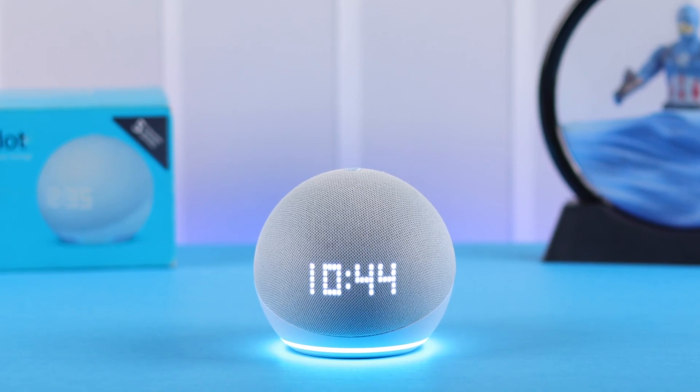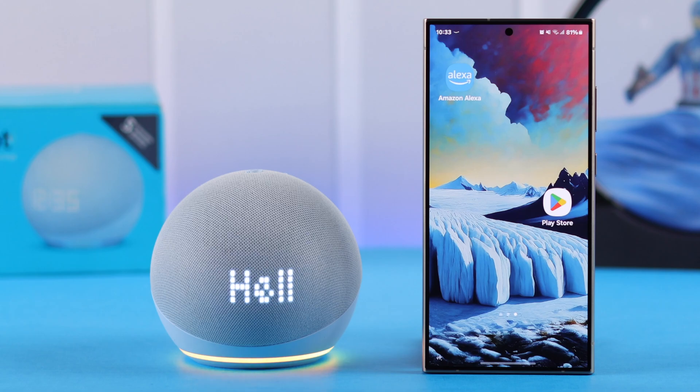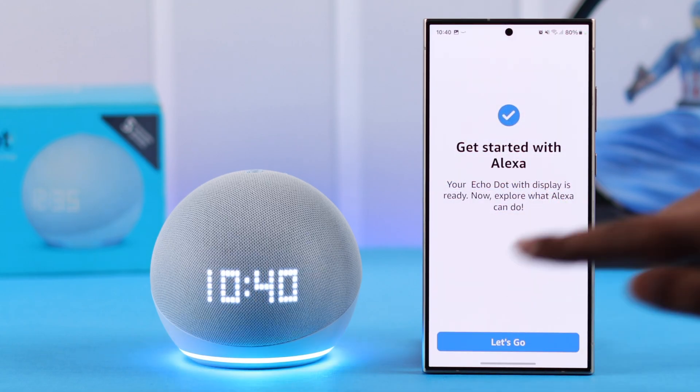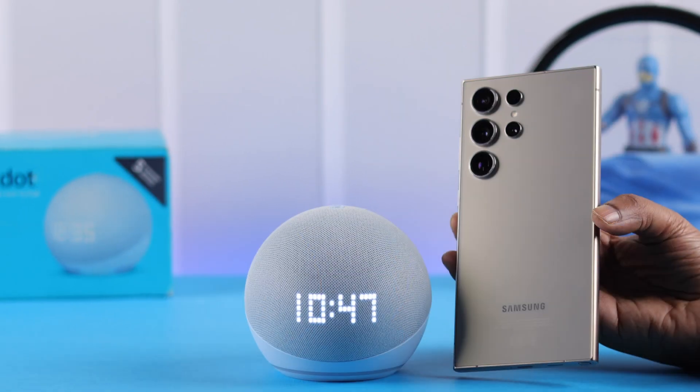Hey there, so you've unboxed your Echo 5th gen with LED clock, plugged in and waiting to set up for the first time. Welcome to this quick guide to connect it with any Android smartphone, like this Samsung Galaxy S24 Ultra.